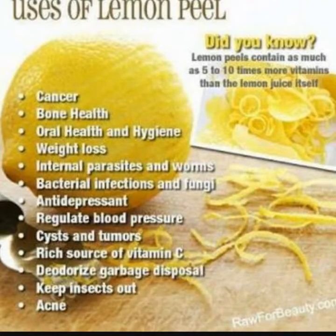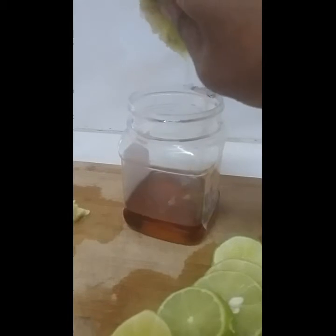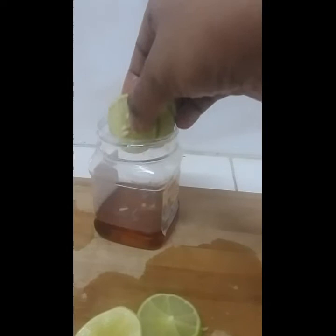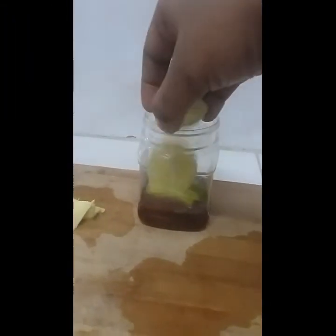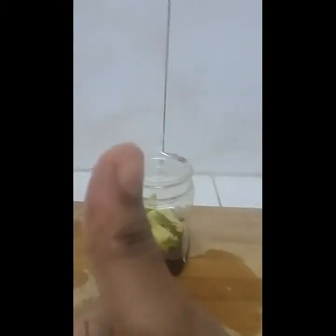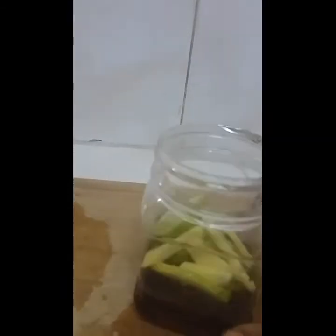Here is the method to add lemon peel to the lemon honey water. First, take an empty container and add two to three spoons of honey into it. Squeeze one lemon's juice and add some slices of lemon. You can also add ginger if you want — it's completely optional, but I like to add ginger into it. Then cover it overnight and keep it aside.